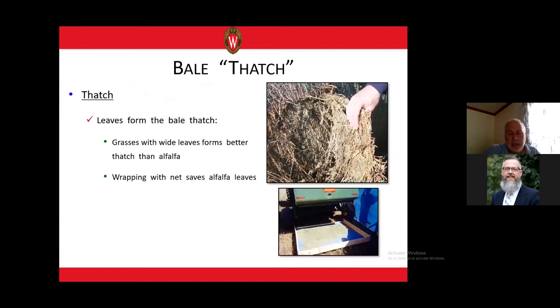The leaves on the outside of the bale form a thatch, just like a thatch roof on a cottage. Those leaves help water drain off the bale — they form a kind of papier-mâché with the stems on the outside that helps water drain off the surface. Grasses with wide leaves that layer over each other form a better thatch than alfalfa, and you'll actually see lower losses with those type of grasses than alfalfa bales.